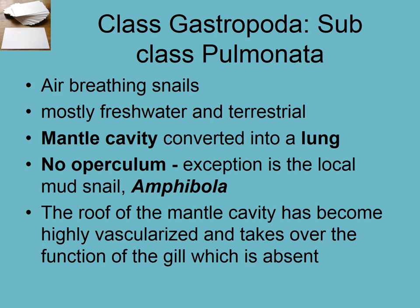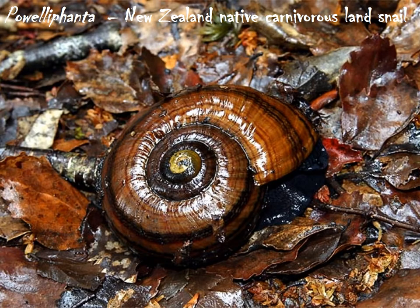As discussed in the previous video, the mantle cavity has become highly vascularized — lots of little capillaries — which means more area for gas exchange. They don't move very quickly, so they don't have a massive oxygen demand. These snails are active when the tide is out rather than when it's in. This group also includes one of the largest snails in the world, Pala alifanta, a carnivorous land snail that is a Pulmonata.